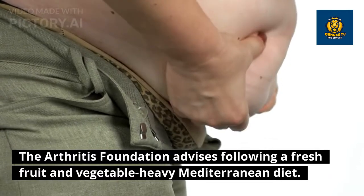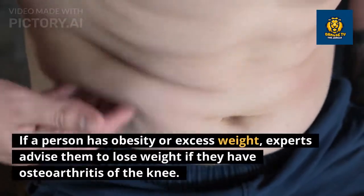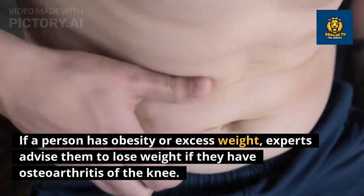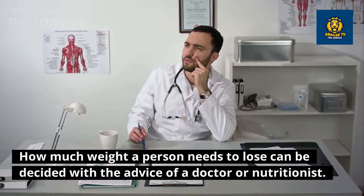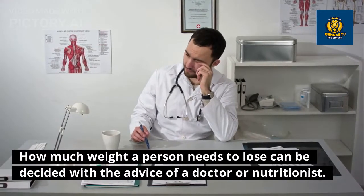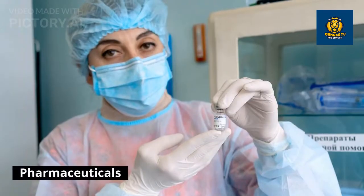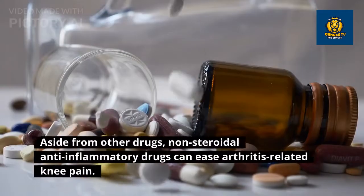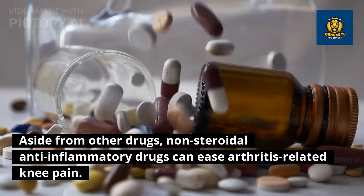A balanced diet is abundant in fiber, fruits, and vegetables, and low in animal fat, meat, and other types of fat. The Arthritis Foundation advises following a fresh fruit and vegetable-heavy Mediterranean diet. If a person has obesity or excess weight, experts advise them to lose weight if they have osteoarthritis of the knee. How much weight a person needs to lose can be decided with the advice of a doctor or nutritionist, who can also aid with diet planning.